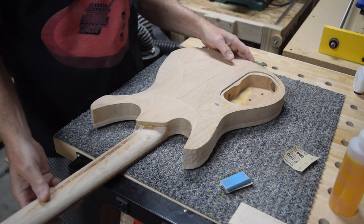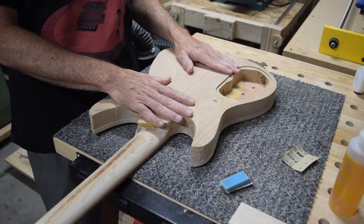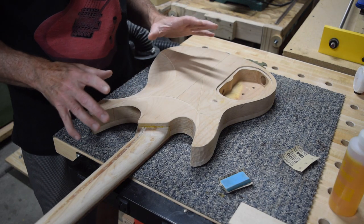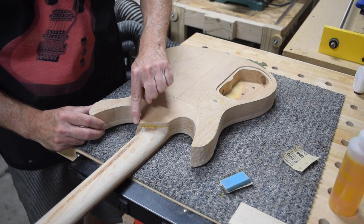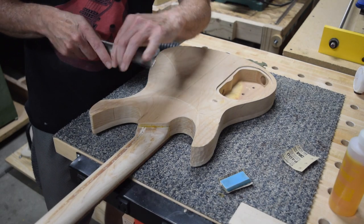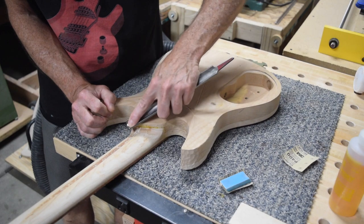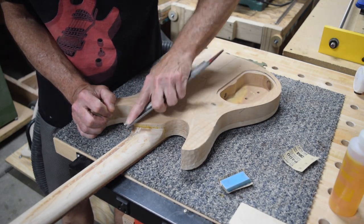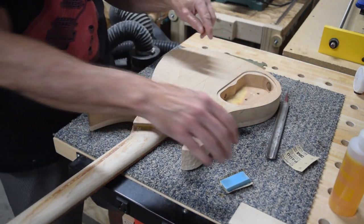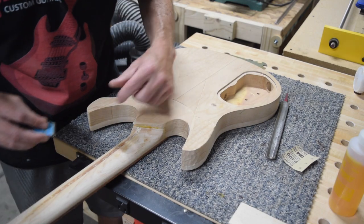For the most part, this guitar has already been sanded and is ready for finish — I brought it to about 220 grit and showed that a couple of episodes ago. The only thing I really want to do now is address this little edge where the neck meets the body; this one's a little bit sharp. So I'm going to take my Japanese Iwasaka file and round this over, and then take some 220 grit sandpaper. I also have some glue squeeze-out here which I need to address.